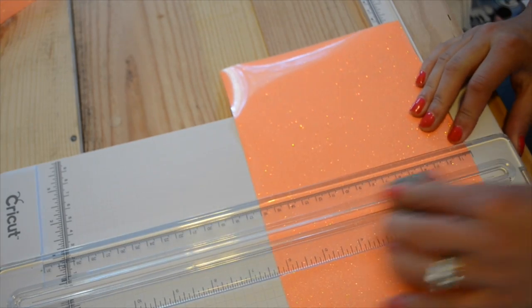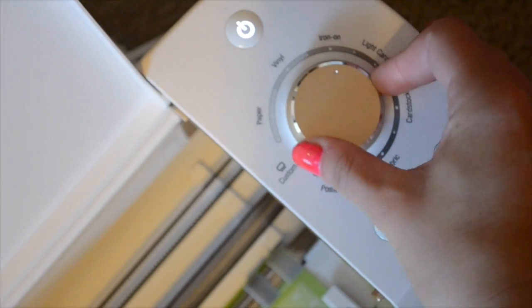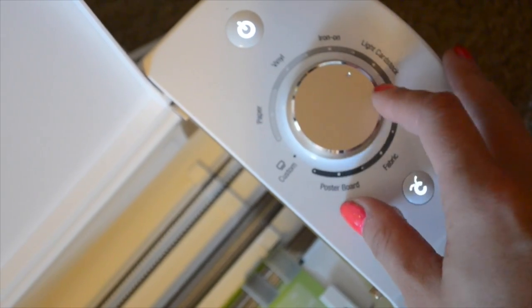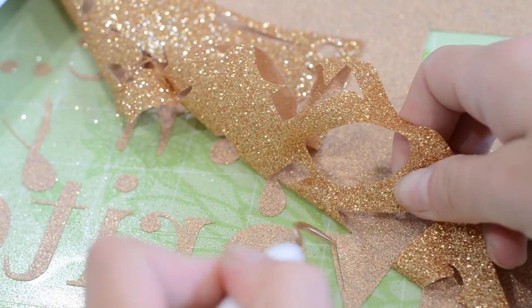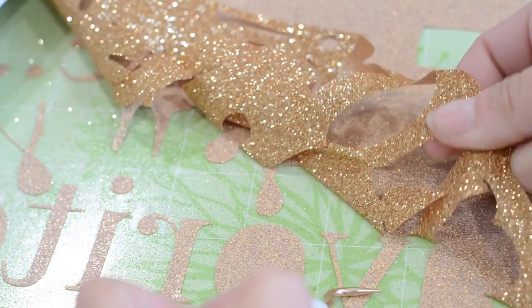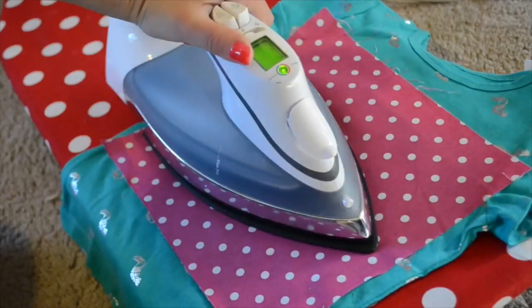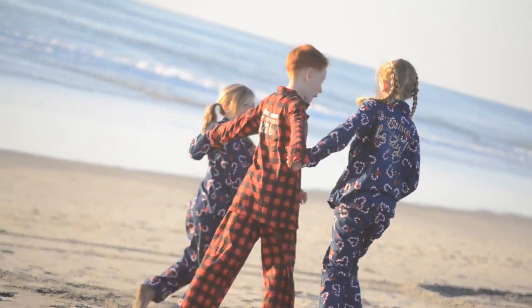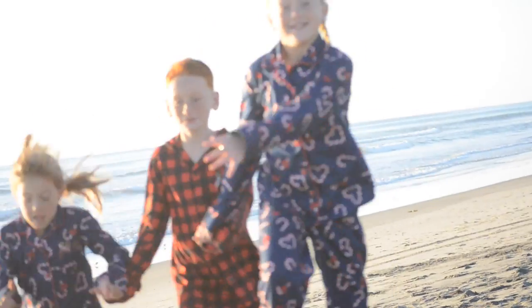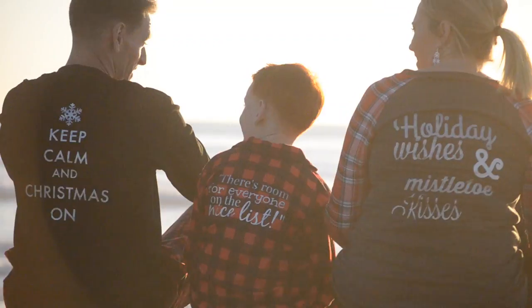I'm going to show you basically how I did these. I cut out all my pieces for iron-on at the size I was going to use — obviously bigger ones for pajamas than on the t-shirts. Then we set our machine to iron-on, and you can also use the custom setting for glitter iron-on or flocked iron-on. Then we weed it and put it onto our fabrics, using a protective sheet when ironing. Press down firmly so it gets completely bonded to the fabric.